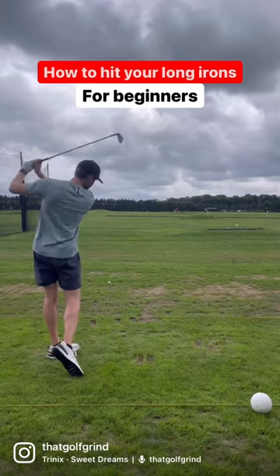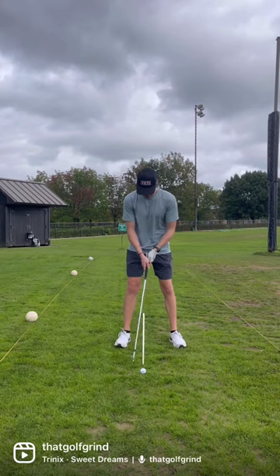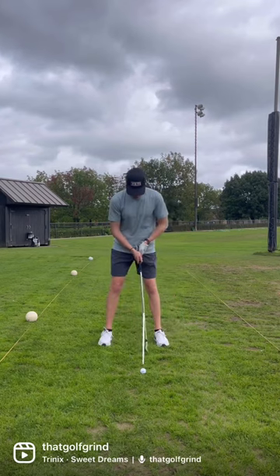Here's how to hit your long irons for beginners. The first thing I see people do wrong is their ball position. We can't have the ball in the back of our stance — we need to move it up since we have a longer club in our hand.